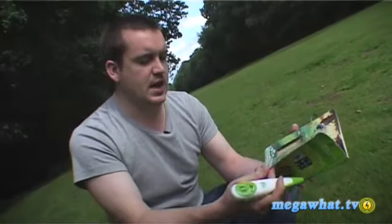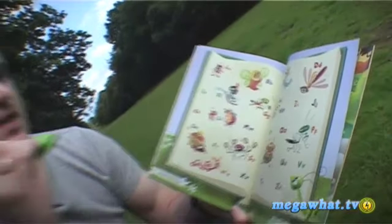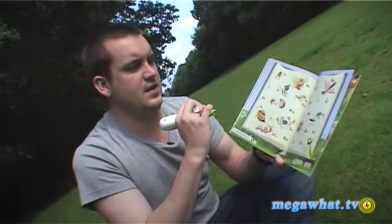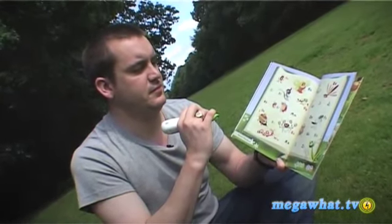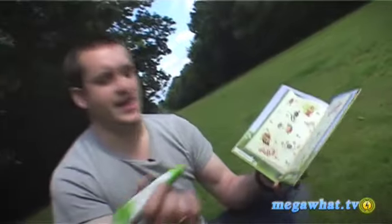The great thing is it obviously reads the story for you. You can go back, you can go forward, and then towards the back there are games. So we choose level one. The game says: 'Let's check out all the bugs in your book. When you hear a bug's name, touch it.' For example, 'Touch the queen bee' — I touch it and it says 'Well done!' So I'm going to stop that there.